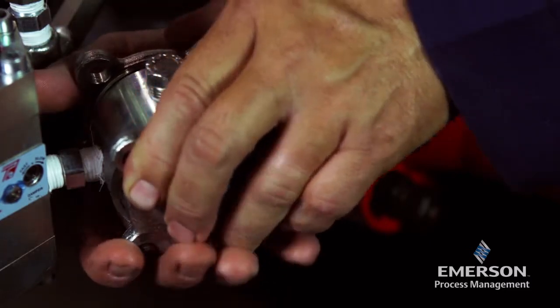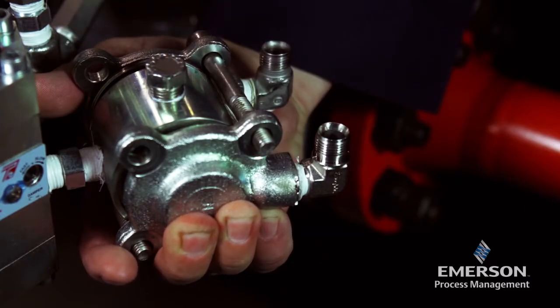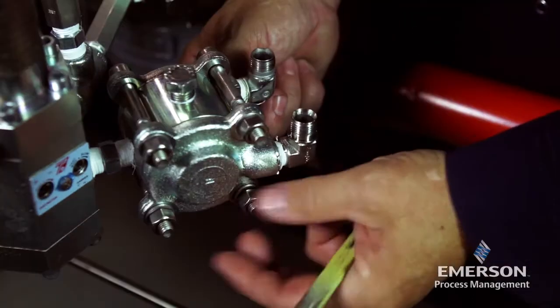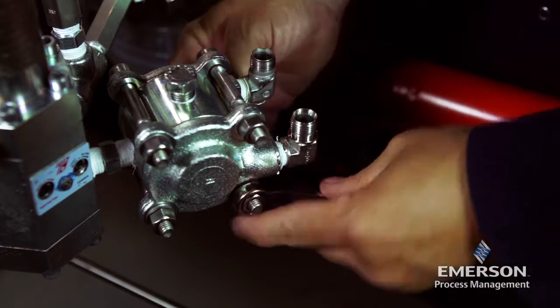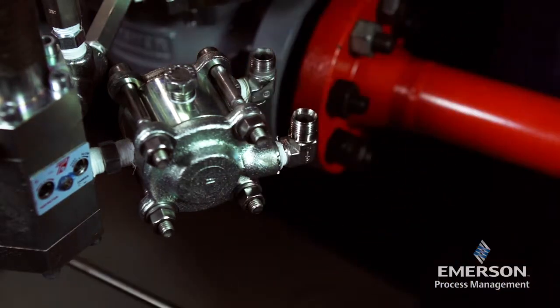Align the regulator cover over the body with the sense port opposite the pilot supply port. Insert the cap screws. Place washers and nuts on the end of the cap screws and tighten the nuts.